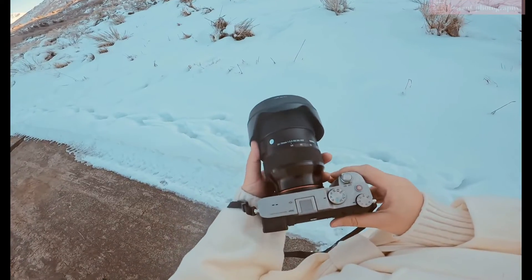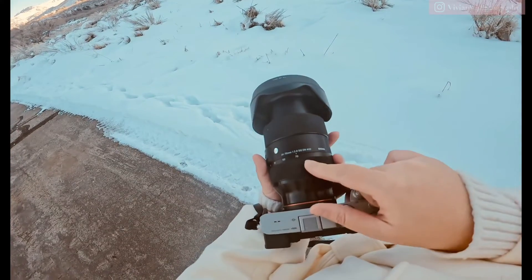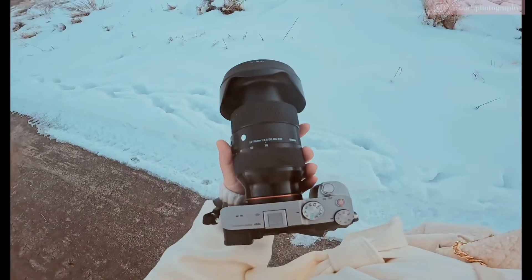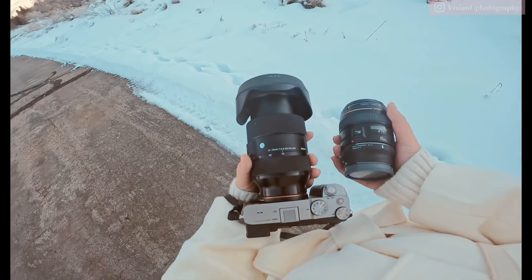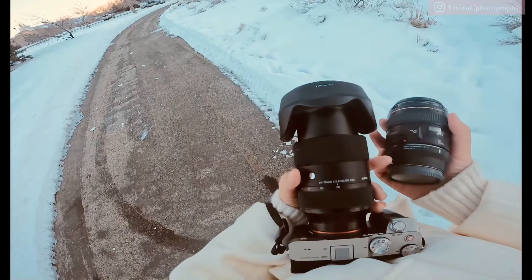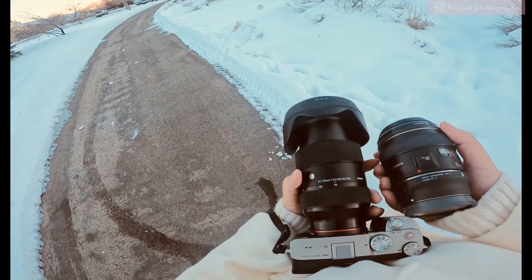Hello everyone, welcome to my channel. Today I'm going to do a comparison of a zoom lens 24-70 shooting at 70, and I'm going to compare it using my prime lens 85. I'm going to use the same camera so the color rating should be the same, using a Sigma MC-11 adapter for my 85 prime lens.